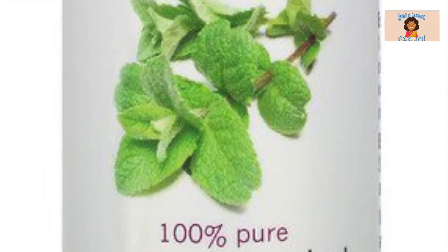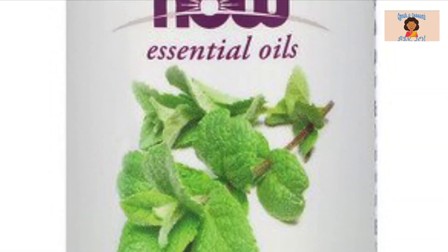Eucalyptus Oil, Peppermint Oil, Lavender Oil — we will mix it in warm water and spray it.